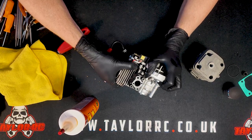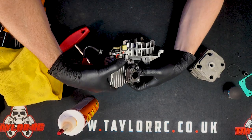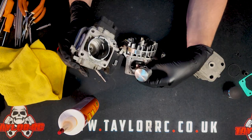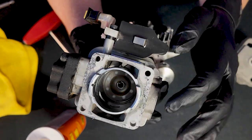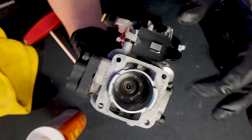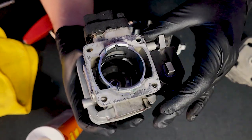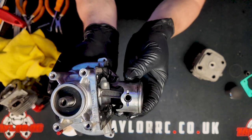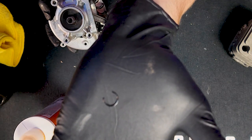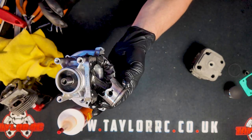We're going to carefully wiggle the cylinder a little and then carefully remove the piston from it. One thing I'm not crazy about with the standard Zenoa gaskets is it does leave a bit of a mess — there's a lot of residue left over on the cylinder. The next step is to remove the piston from the connecting rod. There's a small snap ring that retains the piston on the piston pin inside there, and we're going to remove that.